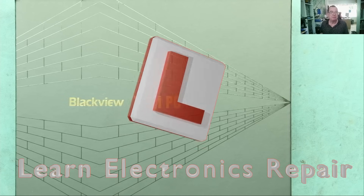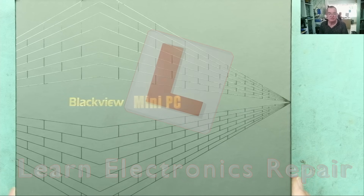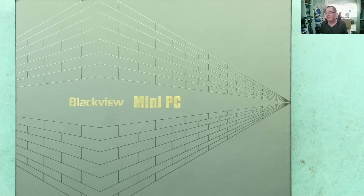Hi guys, welcome to Learning Electronics Repair. I have a mini PC on my bench today. This is not for repair — it was sent to me by Blackview; they asked if I'd take a look at it. This is a review sample, however I'm not being paid to make this review. This will be my honest opinion of it.